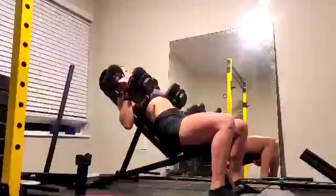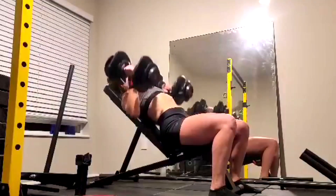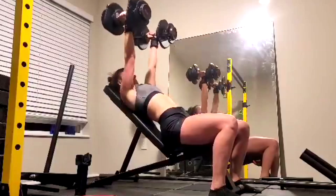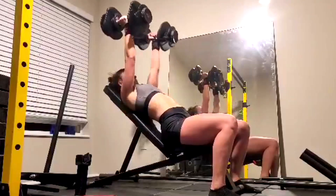Her supplemental lifts after were dumbbell presses, neutral grip pull-ups, dumbbell incline, one-arm dumbbell rows, and then some tricep extensions.